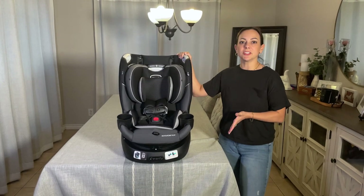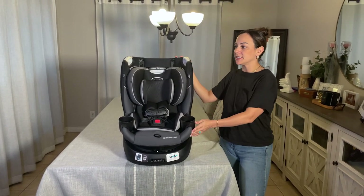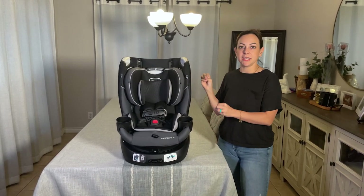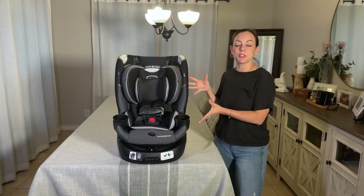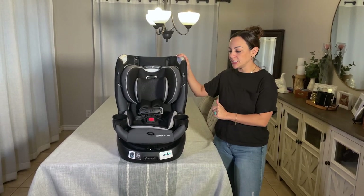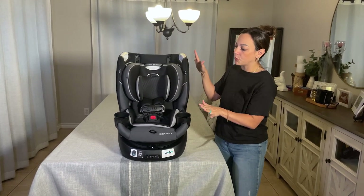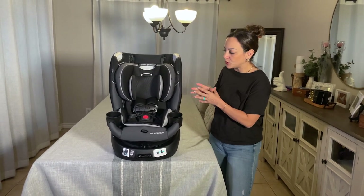This is what the car seat looks like straight out of the packaging. I can already tell it is a lot slimmer than any of the car seats that we have had in the past, which is an absolute positive. We do have multiple car seats in our car at one single time, so this slim factor is really going to make a difference. It has double cup holders, which I love. The overall look is very clean and sleek, and it goes with the interior of our vehicles.